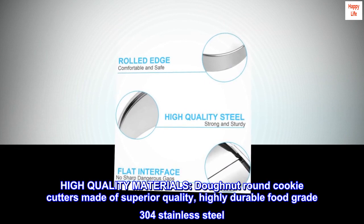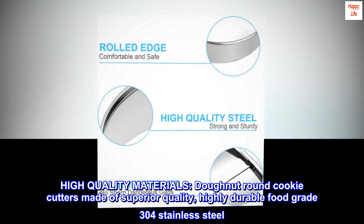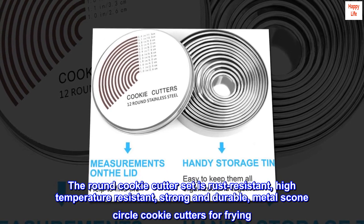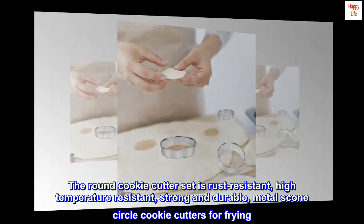High quality materials: the donut round cookie cutters are made of superior quality, highly durable, food-grade 304 stainless steel. The round cookie cutter set is rust resistant, high temperature resistant, strong and durable — ideal metal scone circle cookie cutters for frying.